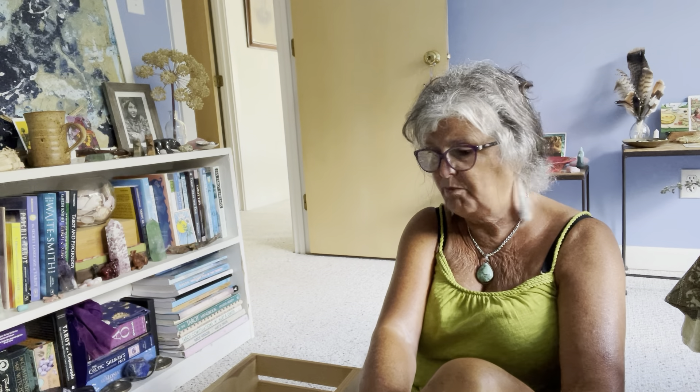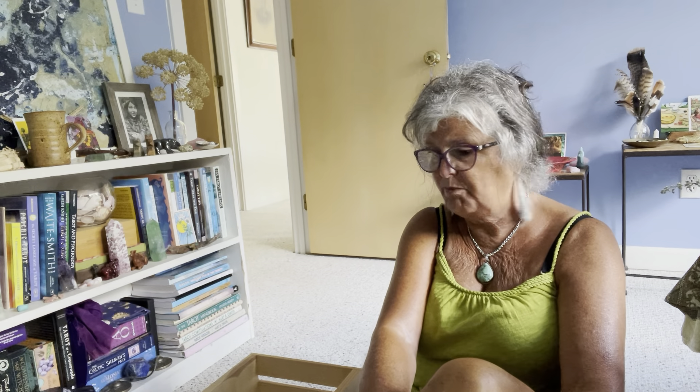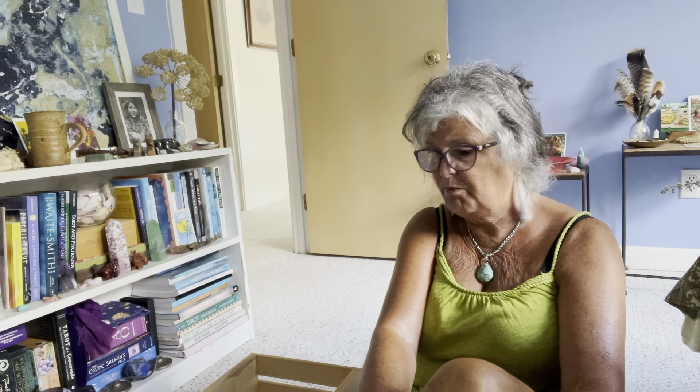Last but not least for today we have Wisdom of the Divine Feminine and Wisdom of the Shadow. I got these two beautiful decks last summer — the artwork is by Jenny Han and the author is Jessica Ricchetti. They work together to create these two beautiful decks. I really like them a lot. I might put them in the maybe pile since I haven't really been working with them that much, and I'll decide as I'm putting these decks back.